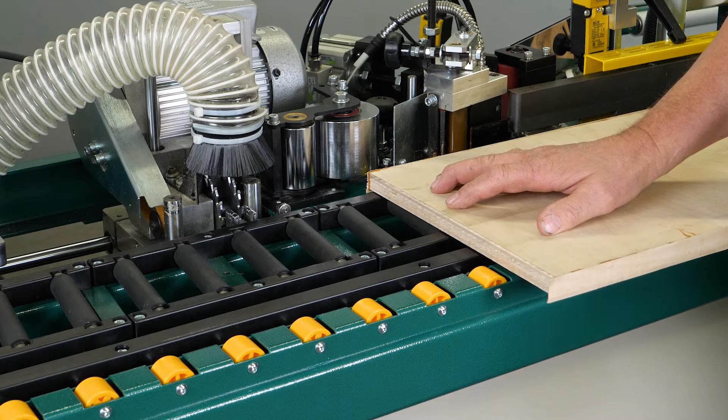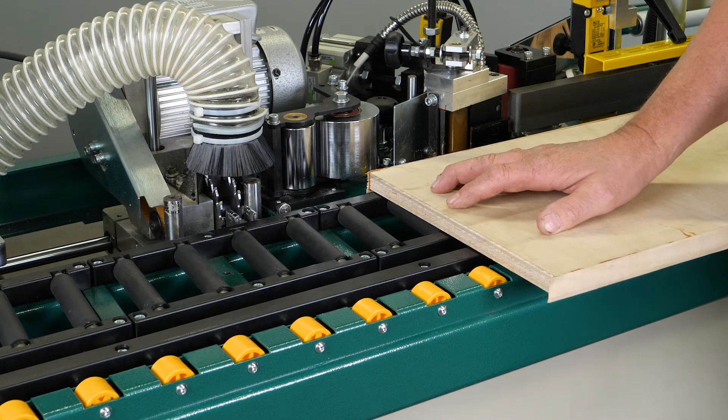But prior to making any adjustment to your limit switch, you want to verify that you have proper air supply pressure at 100 PSI and that you don't have any air leaks whatsoever in the back of the machine or loose electrical wires.